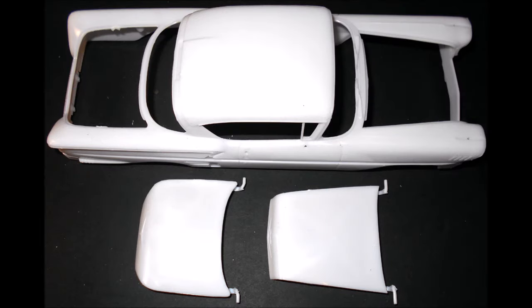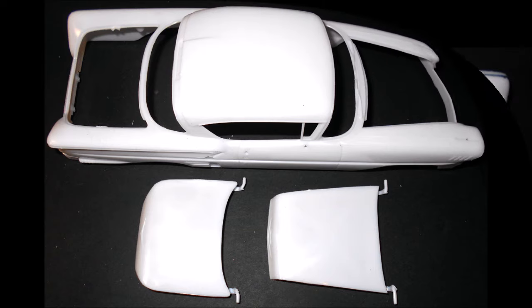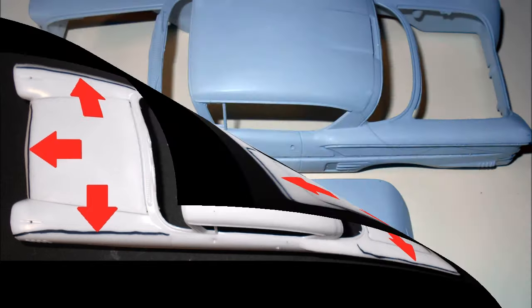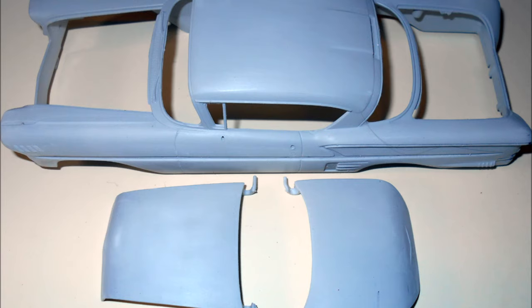Prepare the body for paint — you'll have the main body, the hood, and the trunk. As the red arrows indicate, there are some black marks on the body highlighting strong mold lines that will need to be sanded away prior to painting. Use a progression from medium to fine sandpaper to remove the blemishes, being careful not to lose the details on the body. Then spray the inside and outside of the whole car and parts with a good quality primer compatible with your finished color.